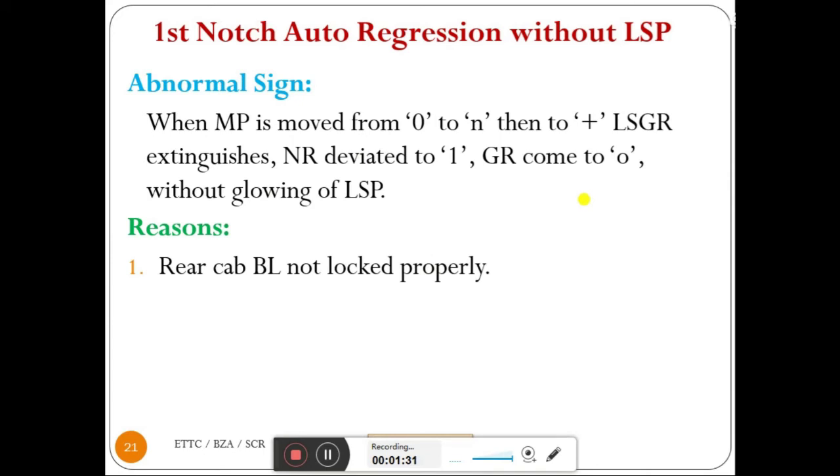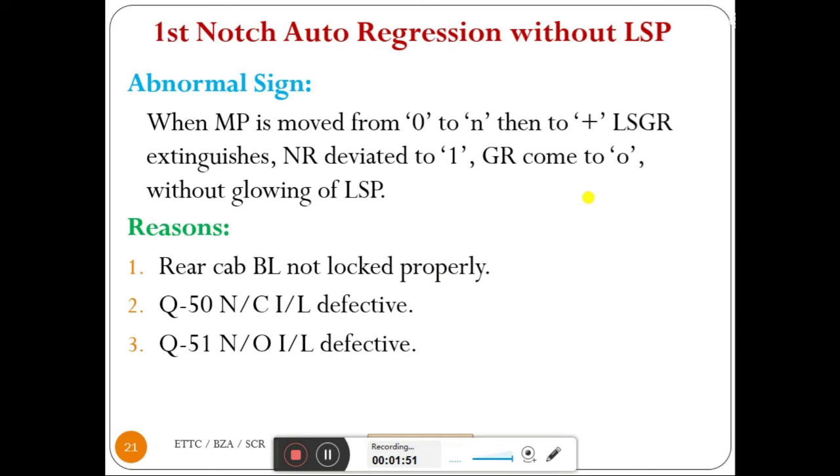Reasons: First, rear cab BL not locked properly. Second, Q50 normally closed interlock on VG2 branch may be defective. Fourth, QVCD relay might be in energized condition.